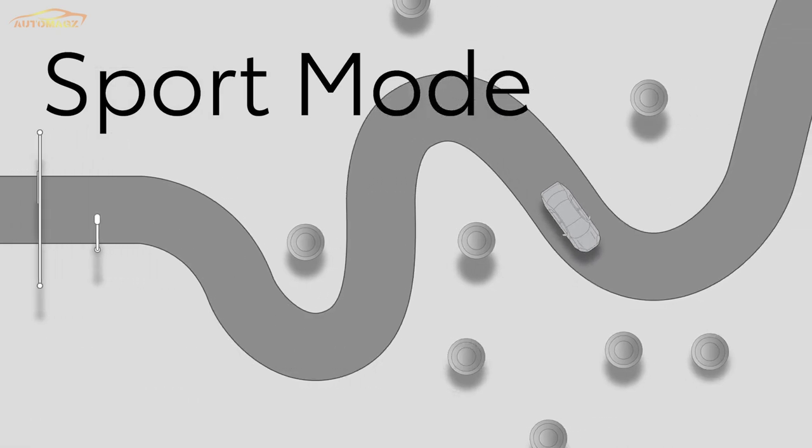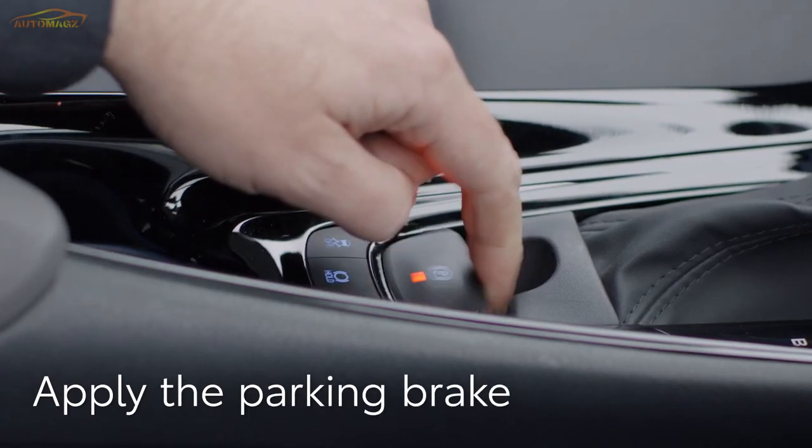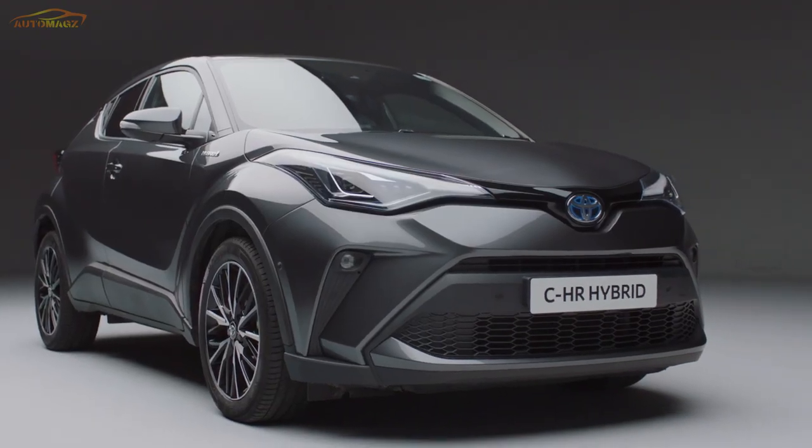Once you've finished driving, select P with the shift lever. Apply the parking brake if auto brake hasn't been selected, and press the start-stop button. The system will shut down and it's now safe to leave and lock your car.